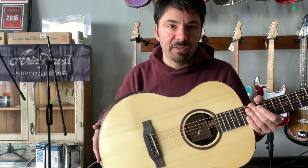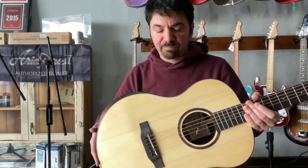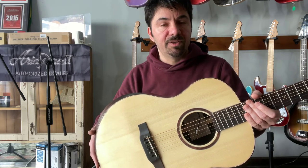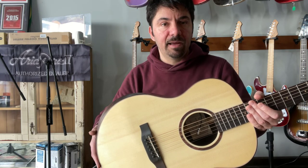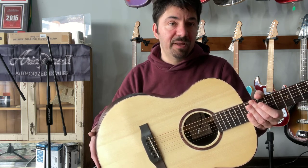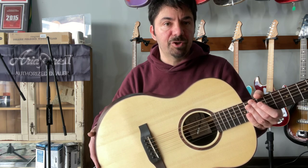It's available here at Dante Guitars, and with the holidays coming up this will make a nice upgrade for a student or a beginner — somebody who wants a little bit better guitar than an entry-level instrument. I highly recommend this guitar for any kind of player: beginner, intermediate, or professional.